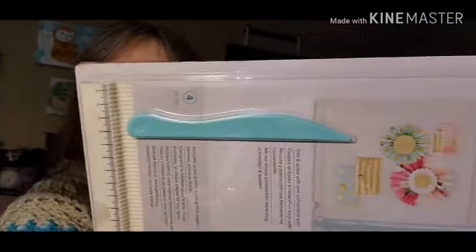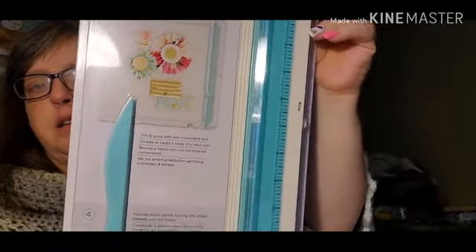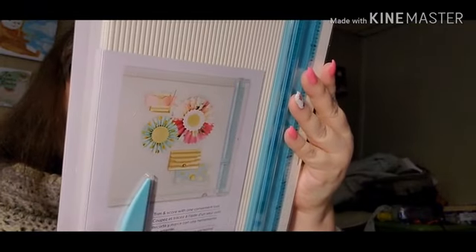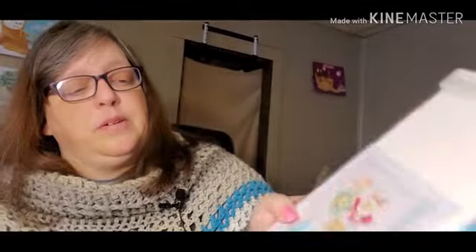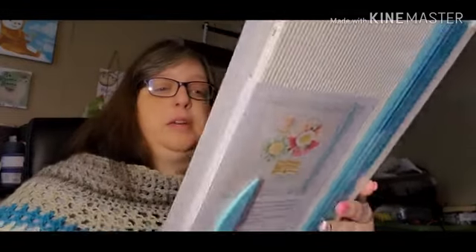I got this paper cutter — it was kind of spendy but I used a 50% coupon. It was $31.99 and I've been wanting one of these. This one's a trim and scoreboard all in one, for paper crafts. It does perfect boxes, envelopes, gift bags, paper rosettes, and more. All the paper craft channels I've been watching use these boards and I wanted a cutting board — it has a scoring tool and storage. Super excited.